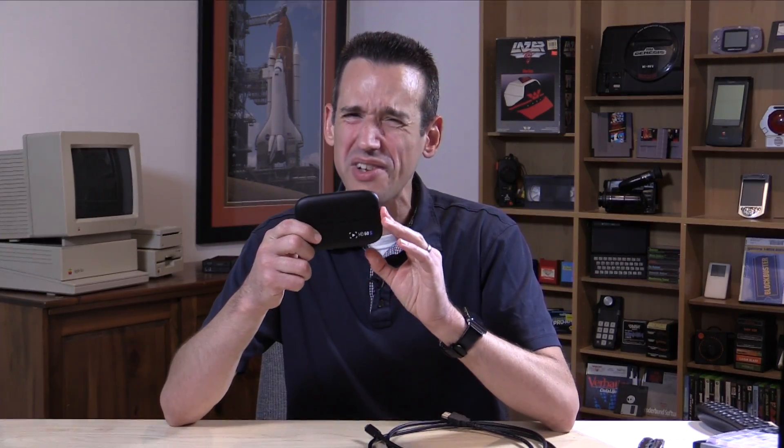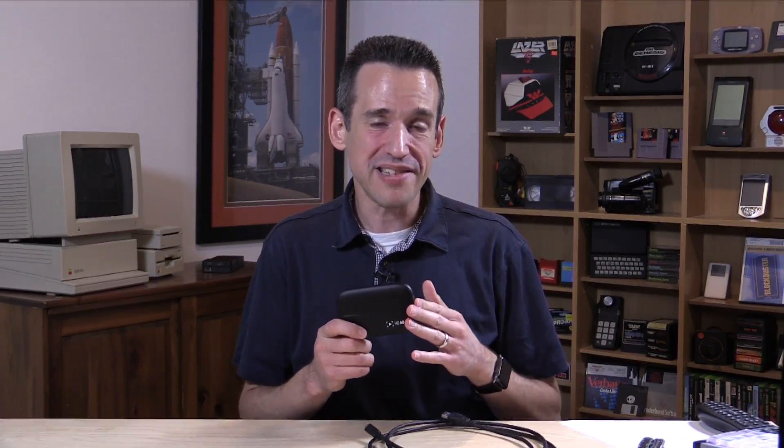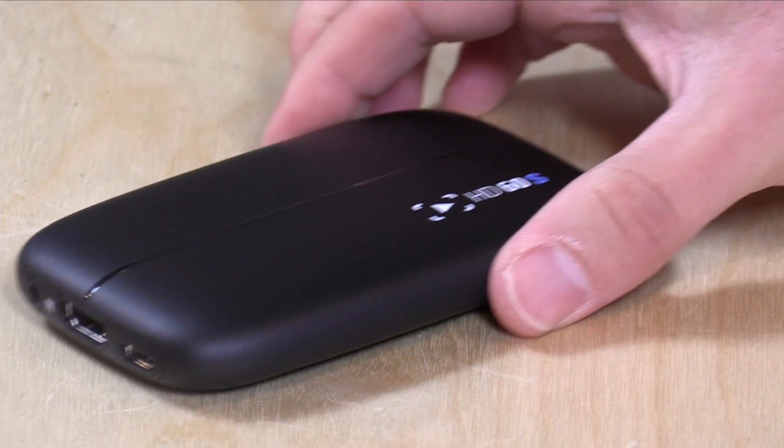Hey everybody, it's Lon Seidman, and we're taking a look today at a game capture device from Elgato called the HD60S. This looks very similar to one we looked at probably about a year and a half ago called the HD60, but the difference is that this new one has very little latency when you're recording. This eliminates the lag between what you're doing on your console and what shows up on the recording computer's screen, provided you meet the minimum hardware specifications, which are a bit steep.